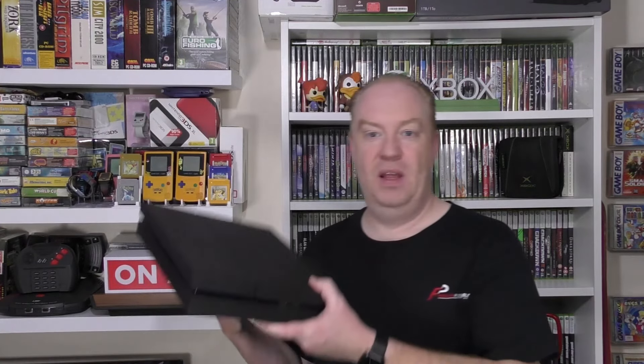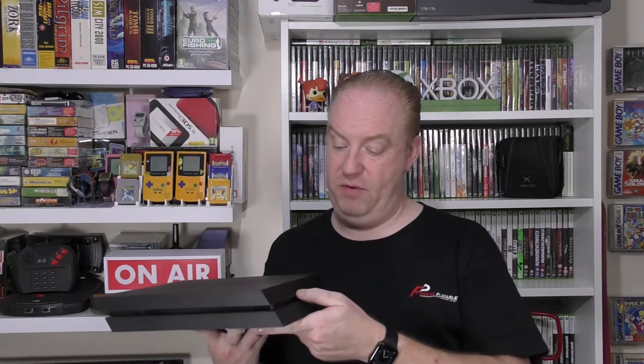First off, the first couple of bits come from a charity shop run. I popped in to see what they had and managed to get a couple of really good bits. The first one is a PS4 — it comes complete with all the cables, the controller, the whole lot. It does work. The only problem I've found is that it has been opened, whether to be cleaned or whatever, but I have tested it and it does all work.